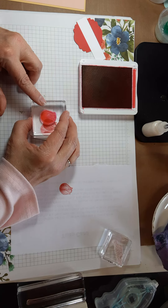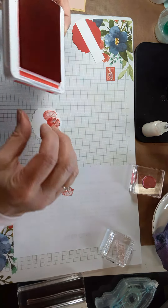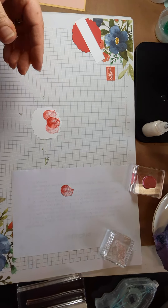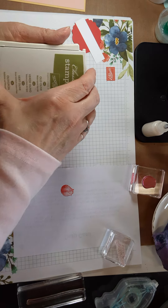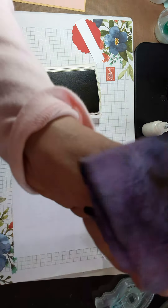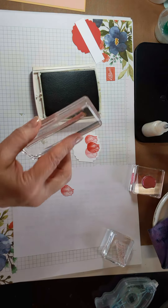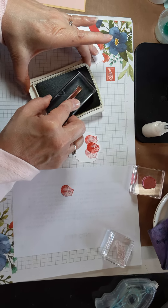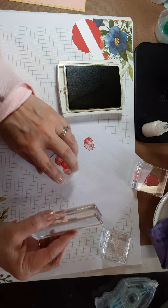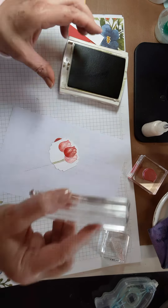I'll get this inky and then put another one over here so we have some different colored tulips. Then I'll grab the Old Olive ink and add some stems to our tulips.